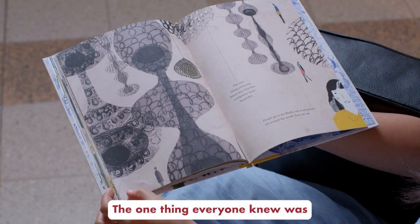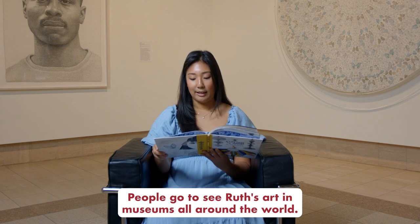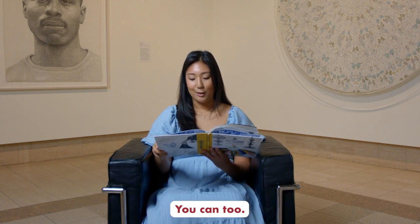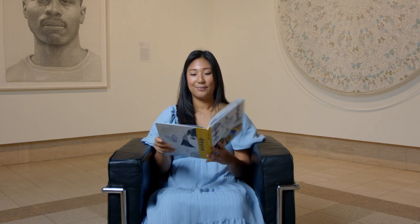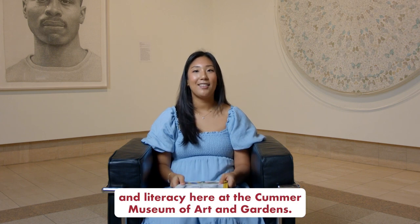The one thing everyone knew was that her sculptures were beautiful. People go to see Ruth's art in museums all around the world — you can too. I hope you enjoyed this video exploring art and literacy here at the Cummer Museum of Art and Gardens.